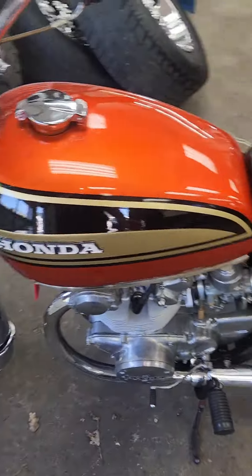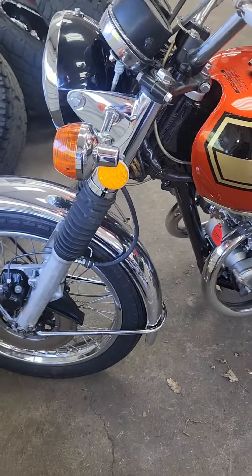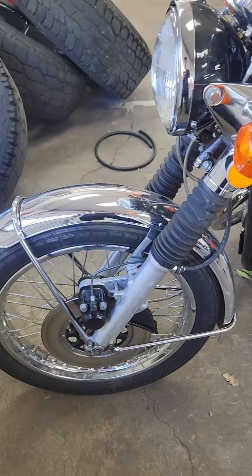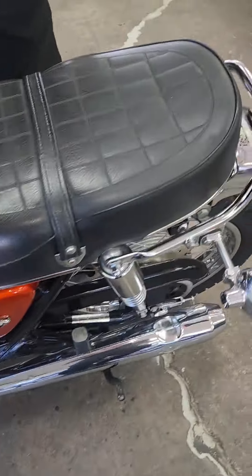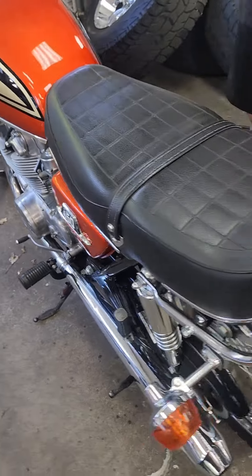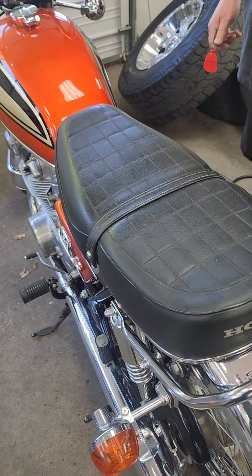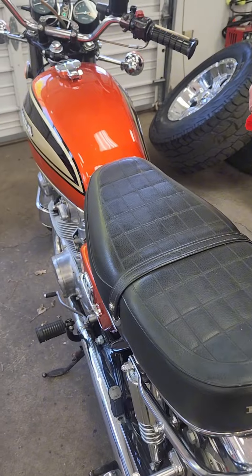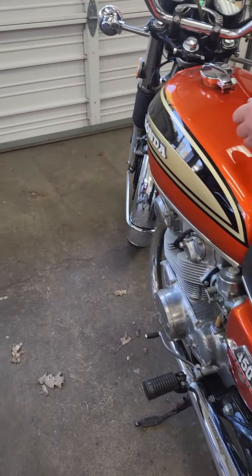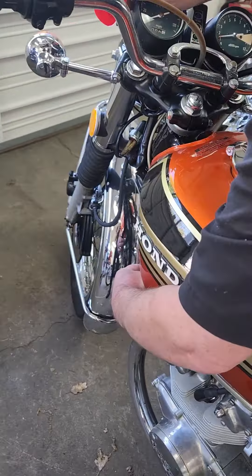I like to stop. I know, for a 450 it actually goes pretty good. Have you ever driven a 550 or a 750? I used to race Hayabusas. Oh, you did? Yeah, that's crazy. What about the CB 550s and 750s?